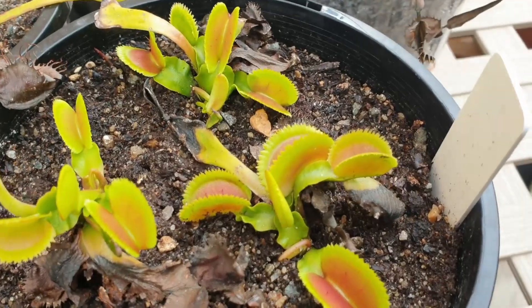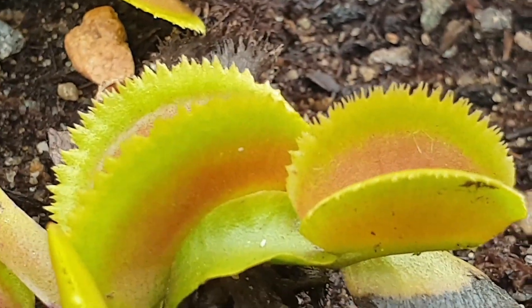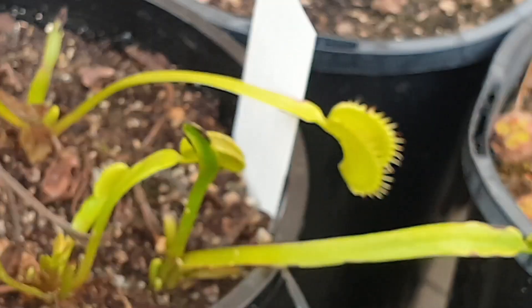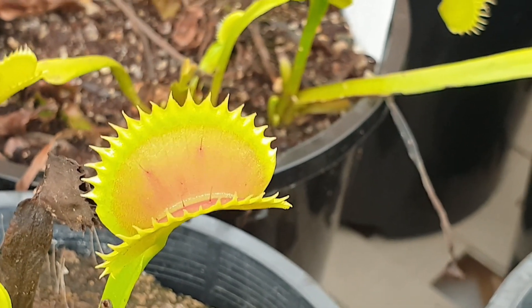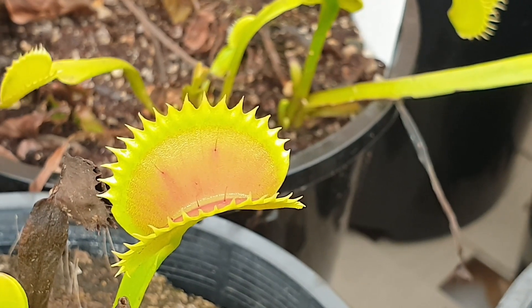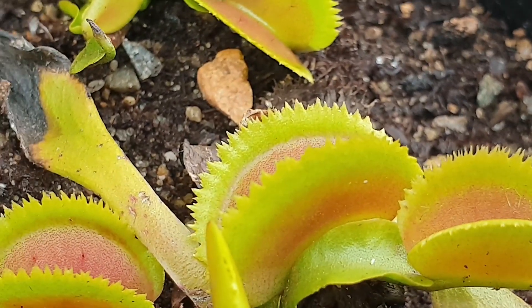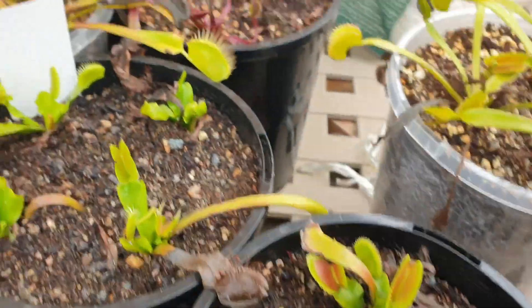Over here I've got a Bristle Tooth — so-called because of the bristles around the edges of those traps. And here is a Shark's Tooth. You can see the different formations around the edges — this one is more triangular, whereas the other has more of a bristle formation. So this time I'm going to get some different varieties and see how I go with them.